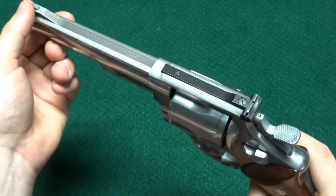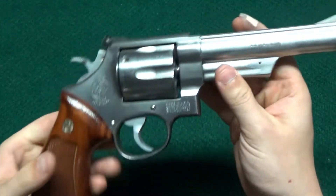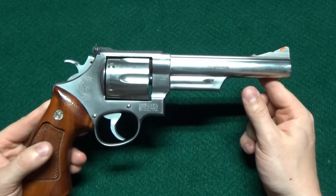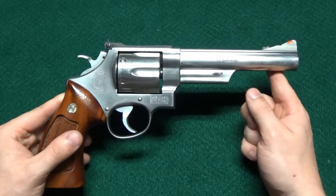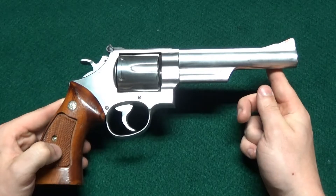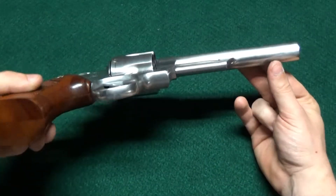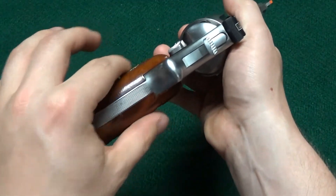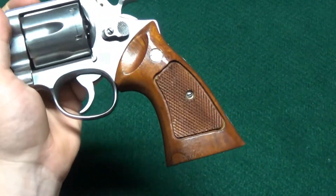It's got a red ramp stainless front sight, as you can see. They started making these in about 1979, and basically all they did is they took the Model 29, which is what's famous for being in the Dirty Harry movies. Those came in blue or nickel, but they took it and made it in stainless and called it the 629. It's a stainless version of the Dirty Harry gun. You can see it's also got these nice big target grips on it with the Smith & Wesson medallion inlaid in them.